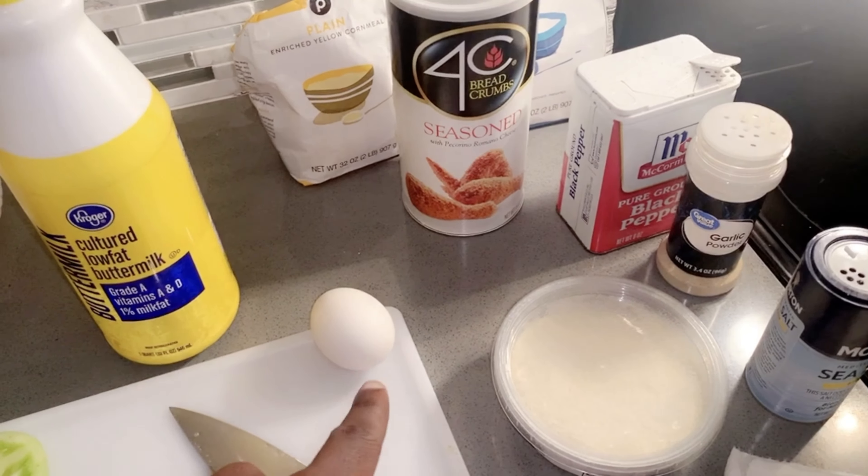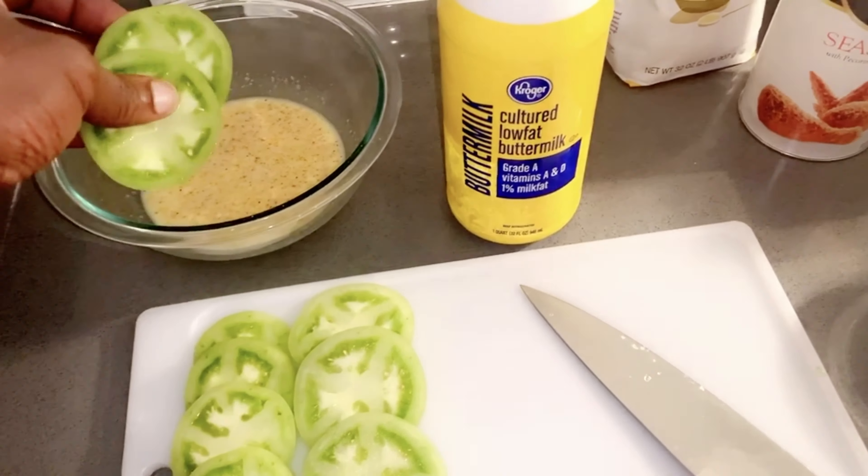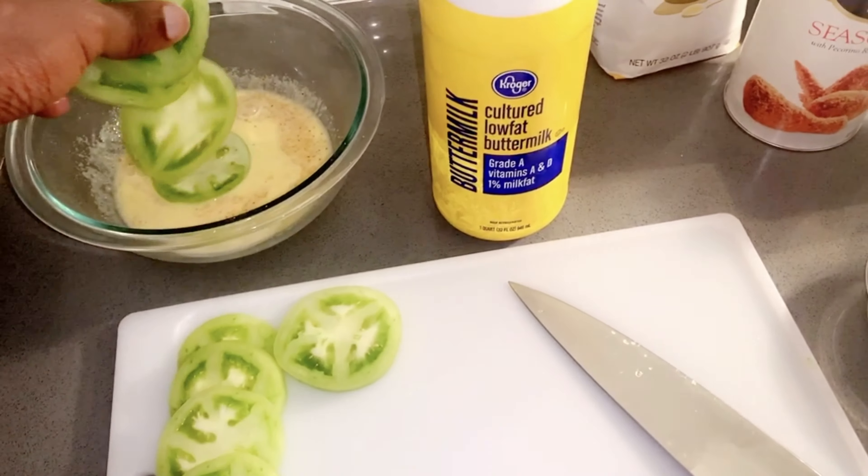So let's start with these green tomatoes, and please make sure y'all wash them. I know y'all are getting tired of me telling y'all to wash them, but people really don't wash their vegetables — there's insects and pesticides and stuff, and we don't want to give that to our future husband. He ain't gonna like that.